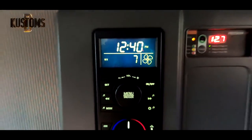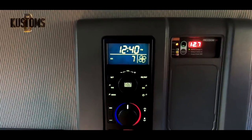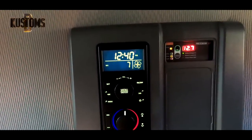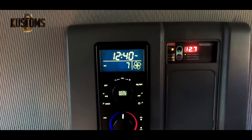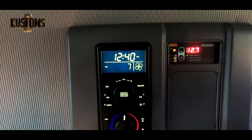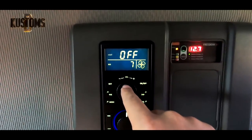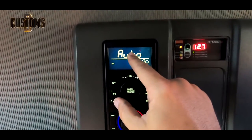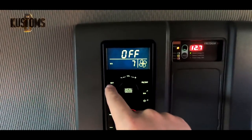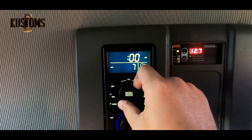There is also an auto mode option — you set it so it will turn on at a certain time. I will show roughly how it works: menu, menu, menu, heater, set — twist it to auto, press set, set, and you put in the timing you want.